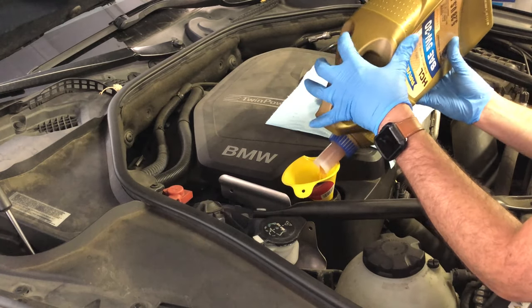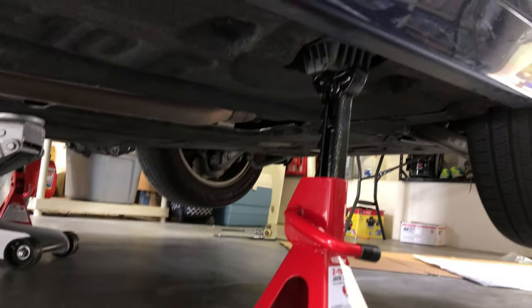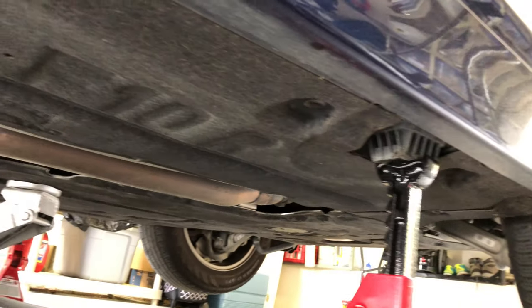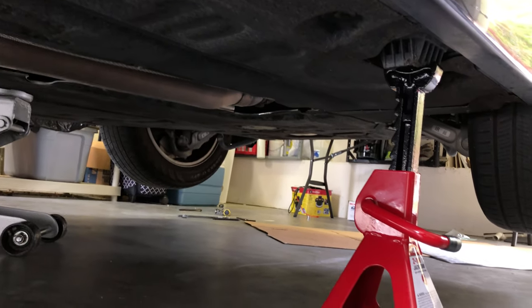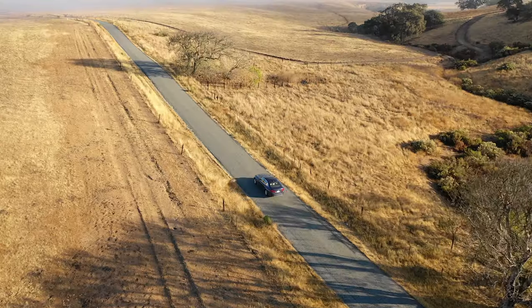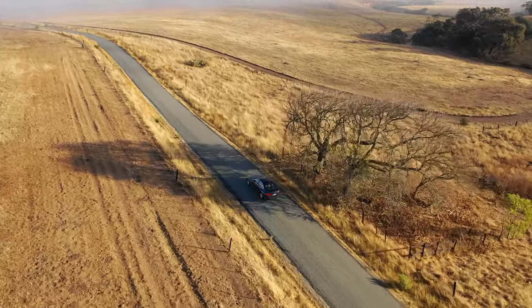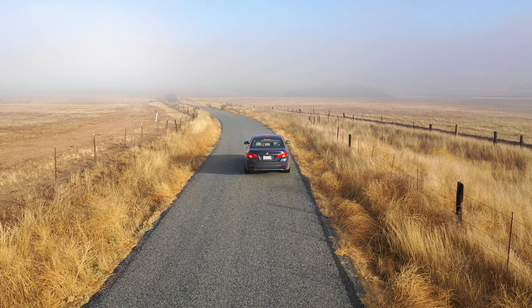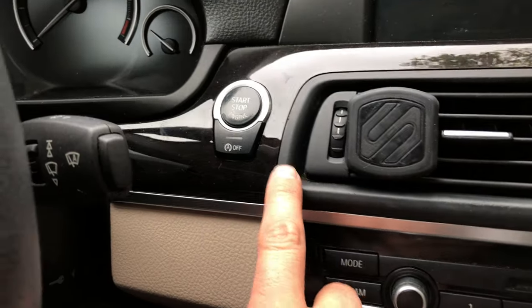Lower the car back off the jack stands: lift the car back up, remove the jack stands, lower it, remove the pucks from the back of the wheels. Then take the car for a gentle idle and a gentle drive down the street. Once the car gets up to operating temperature, in about five or ten minutes, stop the car on level ground and go through the reset procedure for the oil service.